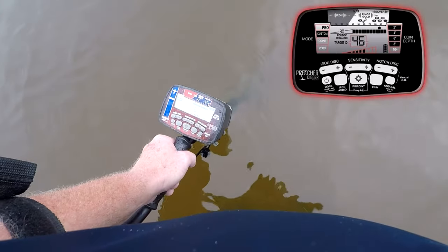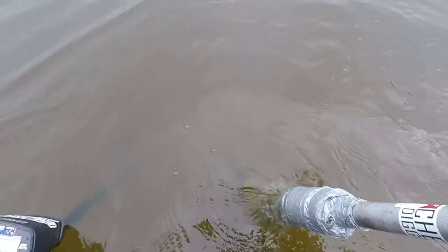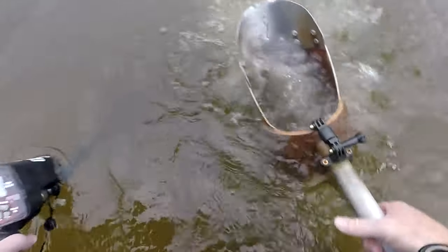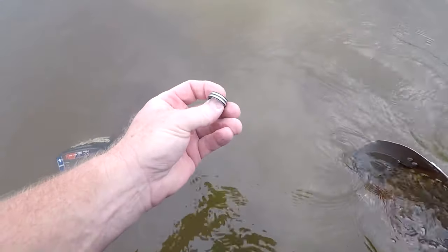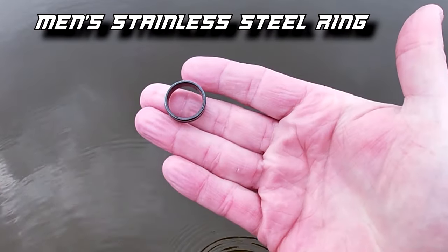I'm getting a 46, 47, 48 signal. That sounds like a stainless steel ring. Let's see if we can get it scooped up on the first shot. Missed it — let's try again. There it is. What did I call? I called a stainless steel ring, didn't I? Yep, stainless steel ring — ring number one. That 46, 47, 48 real jumpy reading is going to be a stainless steel ring on the AT Pro every time. I called it — number one ring.